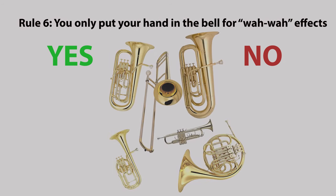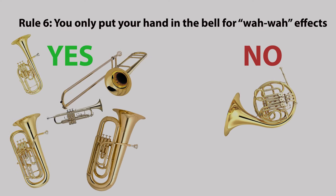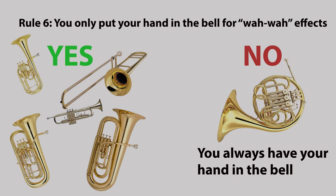Rule six: you only put your hand in the bell for wah-wah effects. Not on the French horn — you always have your hand in the bell.